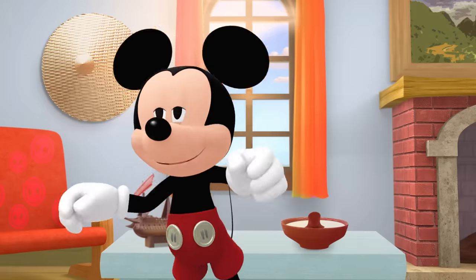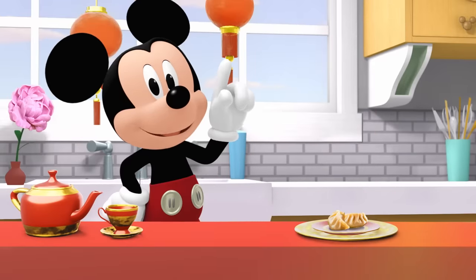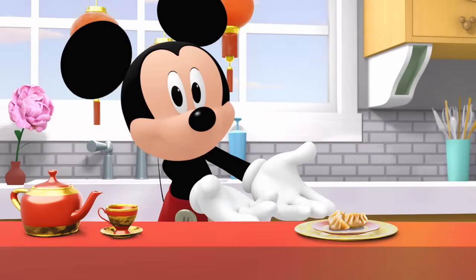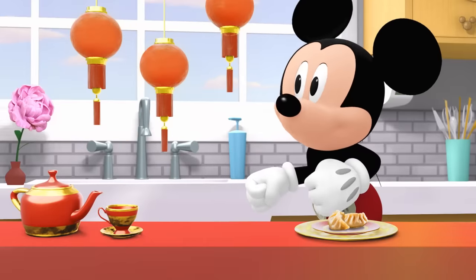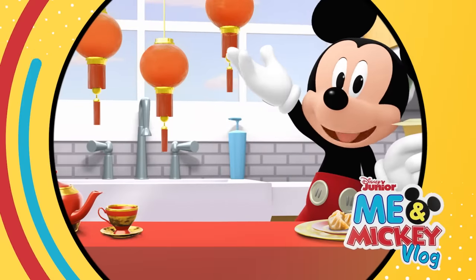Soup-tacular! Ni hao! And hello from China! This is a dumpling! Families in China make them together and add their favorite fillings inside! What would you put inside a dumpling? I caught my plane! Till next time we can play, have a Mickey-rific day!